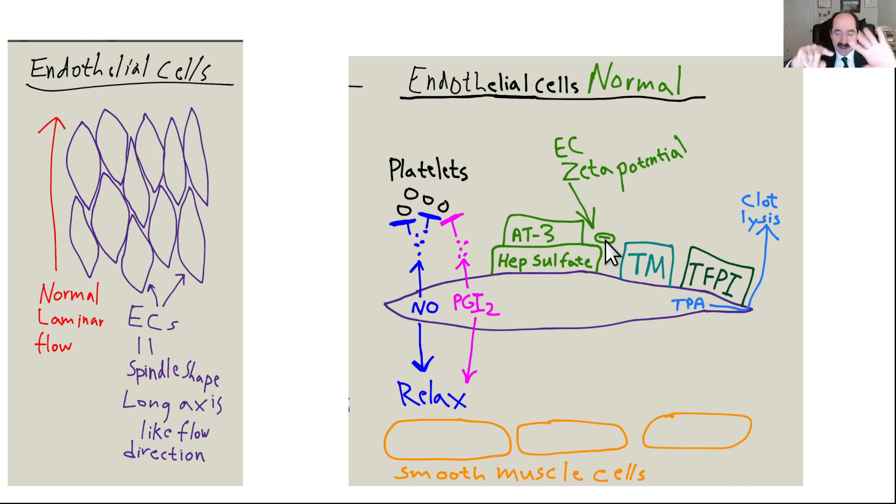Nitric oxide is the most important thing to know here, because sodium diminishes nitric oxide — that's why it causes problems. Saturated fat also diminishes nitric oxide. You don't want that.